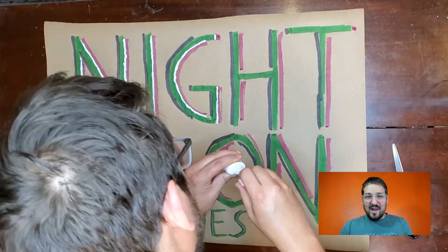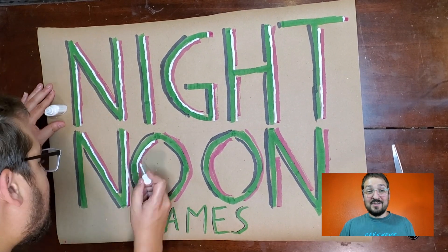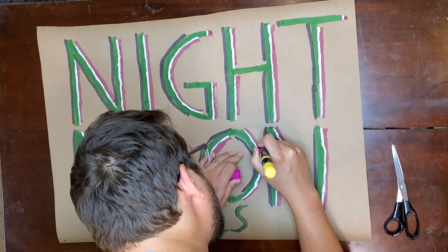I'm usually not too crafty, but it felt great taking out some markers and making the sign. I even thought I was pretty clever using whiteout as a highlight. So even though this totally screams pizza box to me, I really like it.